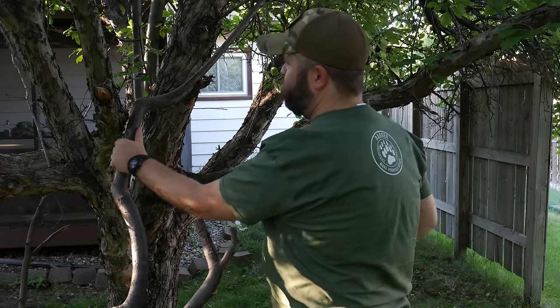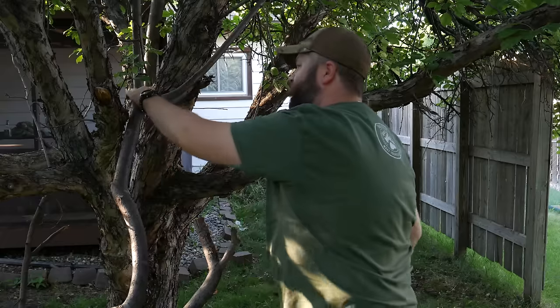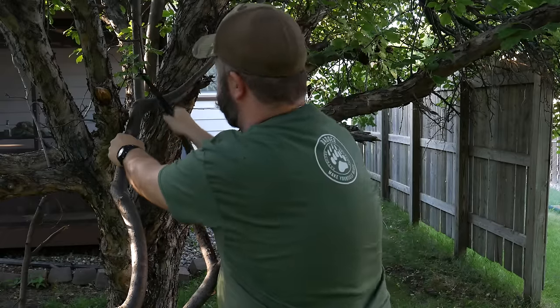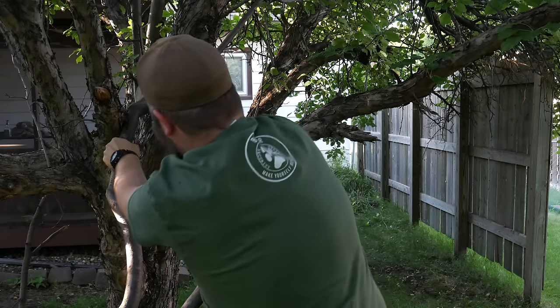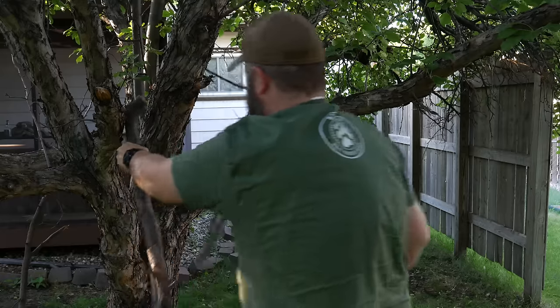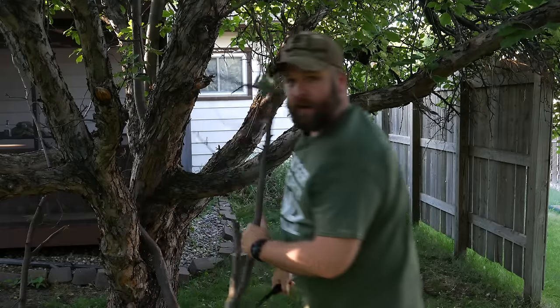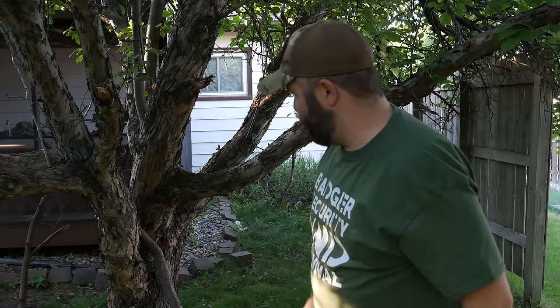Let's move on to this thicker stuff here, I'll cut right here — this is probably about an inch in diameter, let's see. Another nice clean cut, using the full extent of the blade there. Pretty sweet, I'm having no issue cutting any of this.